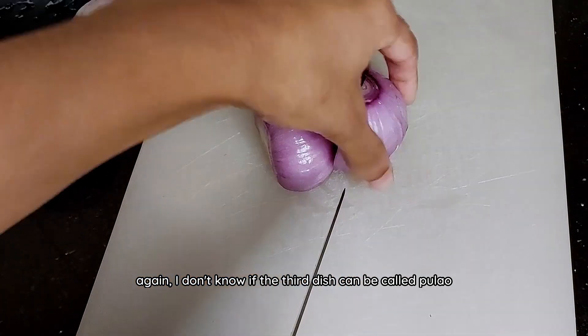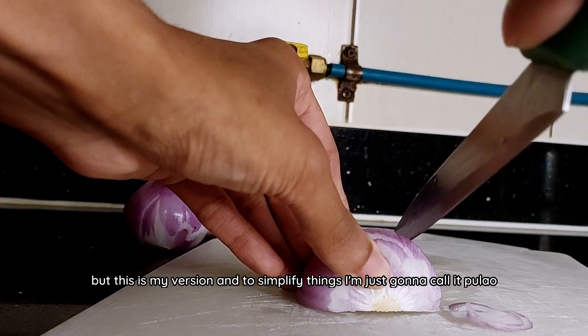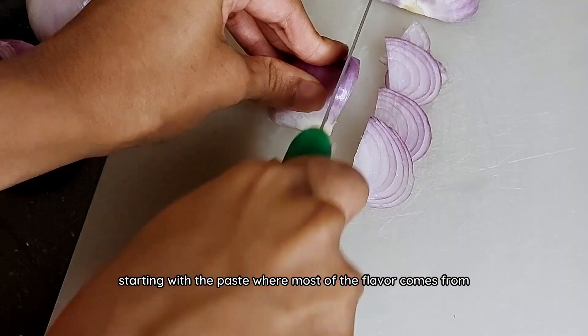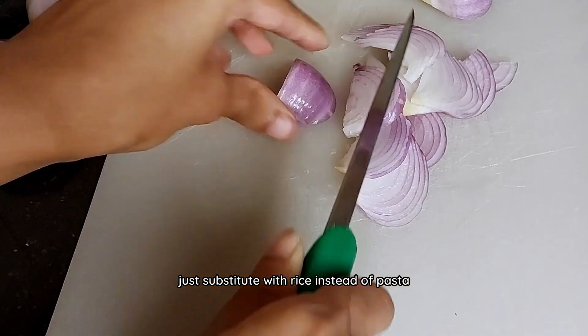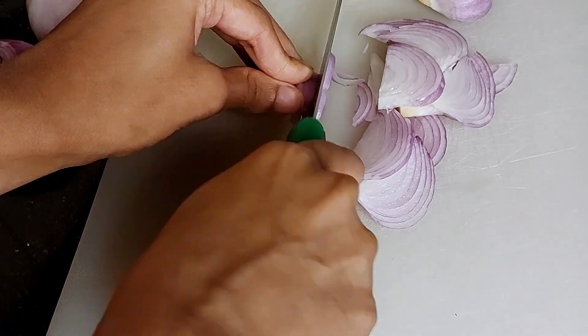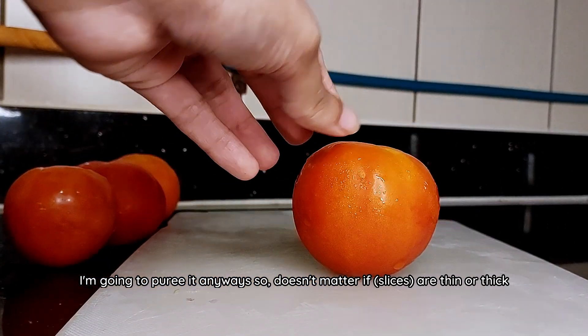The third dish can be called a pulao — this is my version and I'm just going to call it pulao. Starting with a paste where most of the flavor comes from, it's similar to making a pasta sauce — just substitute rice instead of pasta. For the paste, I sliced onions and tomatoes thinly. I'm going to puree it anyways so it doesn't matter if it's thin or thick.